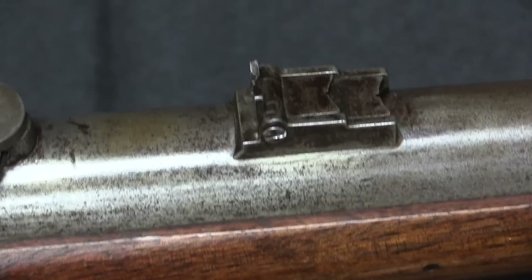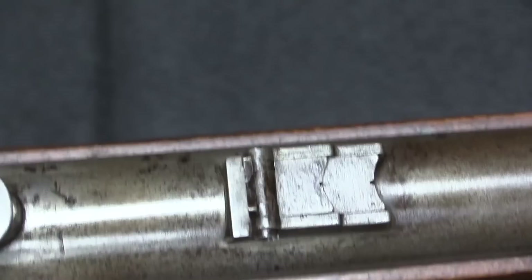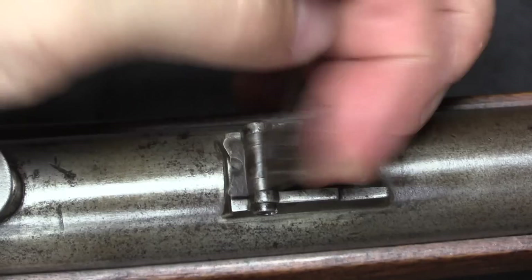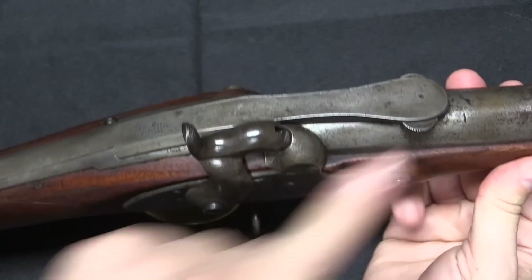When the US adopted the .58 calibre Minie ball, a lot of these rifles would end up being converted — basically just bored out — to .58 calibre from .54 calibre. This change required a new rear sight, and they went through a number of different types before finally settling on this one in 1855. This is the fourth pattern, and it's a very simple three-leaf sight. You have a 100-yard rear notch, a 300-yard, and a 500-yard — you just lift up the one you want.